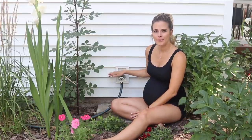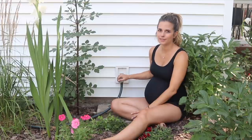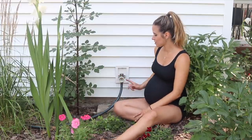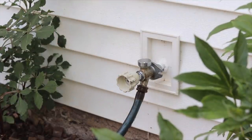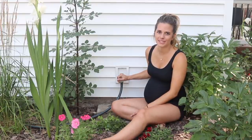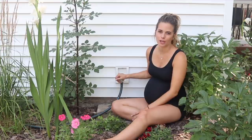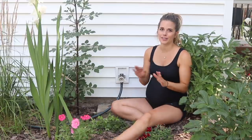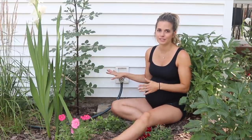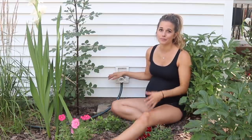You might be wondering why I'm out here nine months pregnant installing a new faucet, and the reason is twofold. One is that this faucet is leaking — you can see here, and I'm going to show a close-up of that. Even with the hose attached you can see the problem. The leaking has been driving me crazy as my kids often use this faucet when we come home from the beach. I just want to get this switched out before the baby comes and before summer ends.